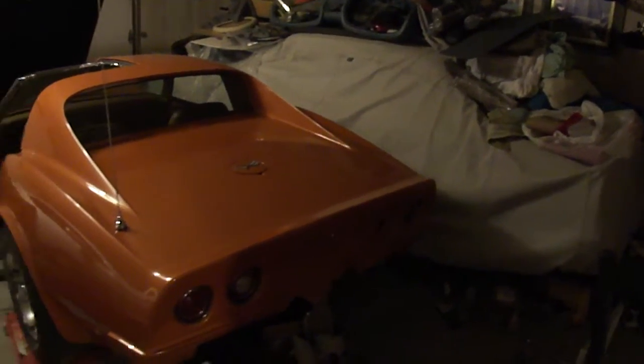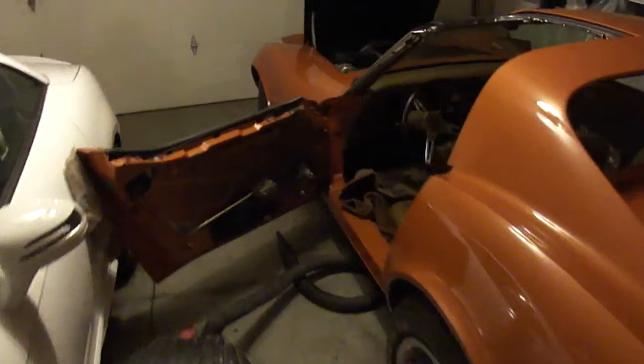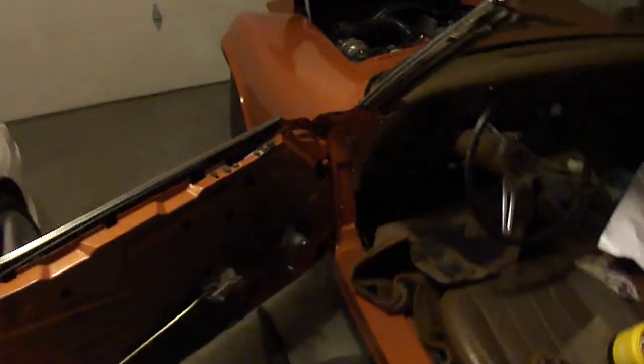I've been working on the door sill plates. There's the other one. Messy shop. There's the Mustang guys. There's the vet. But I've been working on the floors, up around the floors.